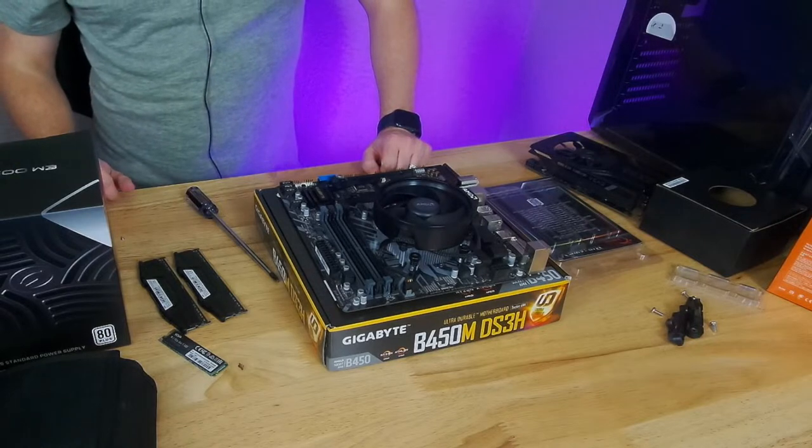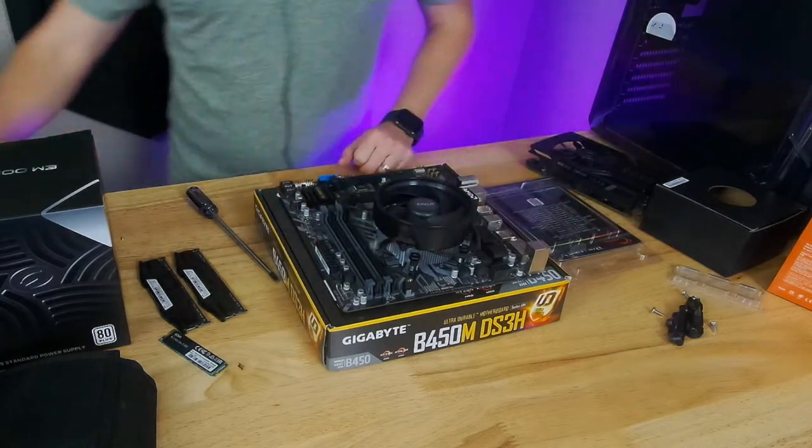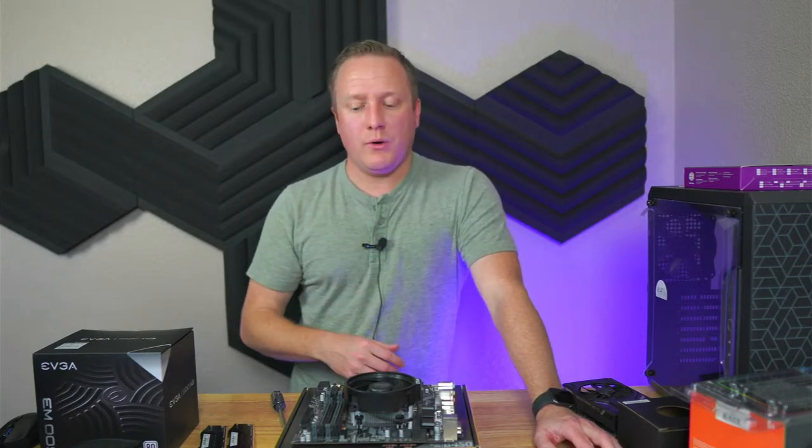The parts list is in the description of the stream, so go reference that. I made a reference list with eBay links — I can't link the direct products I bought because they're gone, so I linked similar listings. Go back and check out that video too, as I give pointers on how to find the best deal. There are still scalpers out there on eBay, so you don't want to overpay.